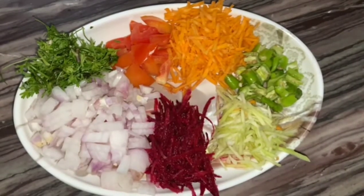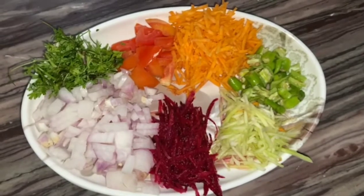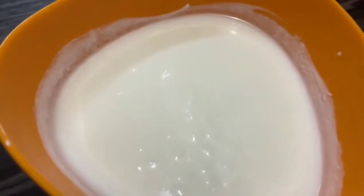Hi Friends! Today's recipe is Peruvu Pachadi. Why do you like Peruvu Pachadi? It is a little different. It has a lot of taste and a lot of color. You can also try it.